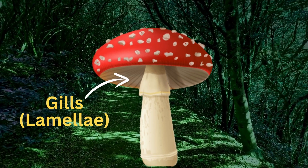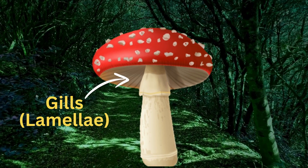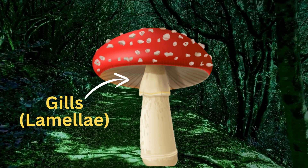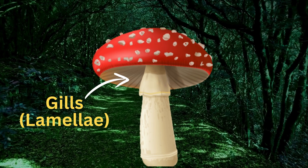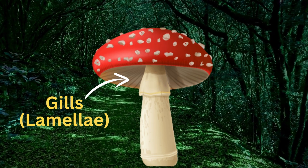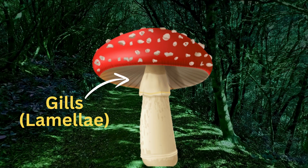Gills, also called lamellae, are located under the cap. The gills are thin, blade-like structures. Their main function is to produce and release spores, which are the mushroom's reproductive cells. In some species, the gills are replaced by pores or teeth.